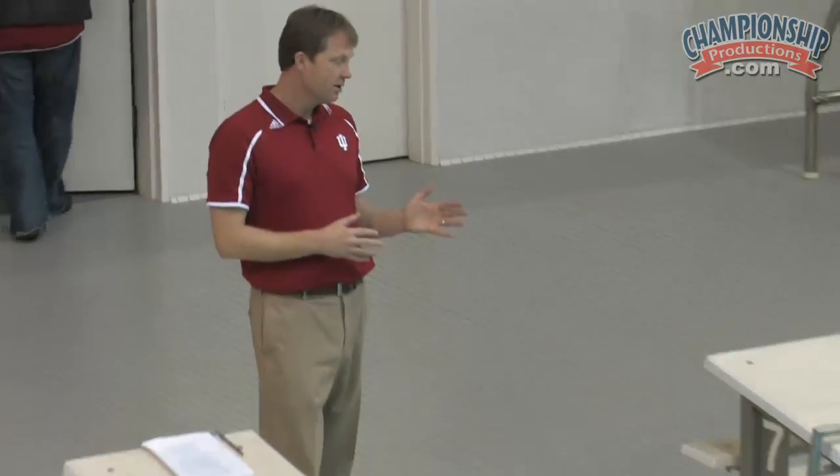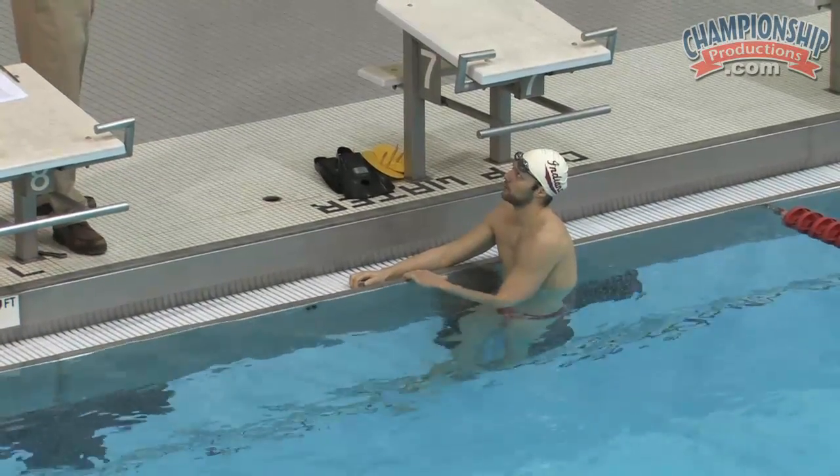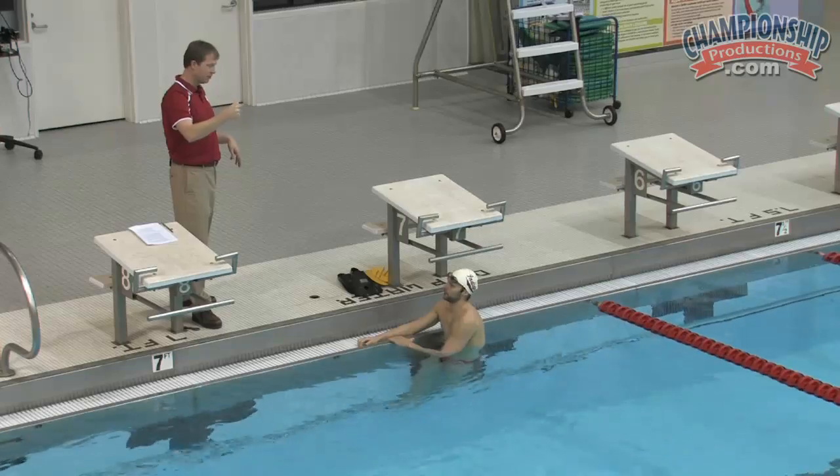Cody, you're going to swim another 50 and I want you to go the first lap where you kind of have a slow recovery of your feet and arms, and then I want you to speed that up on the second lap, okay?